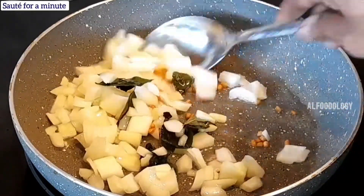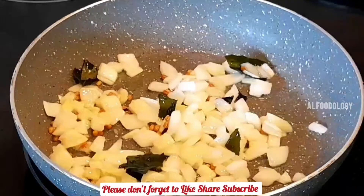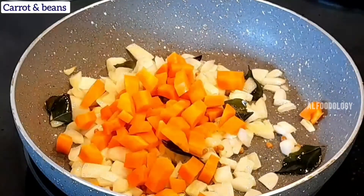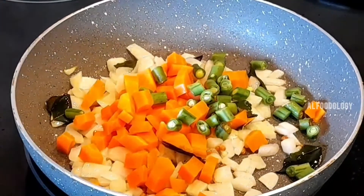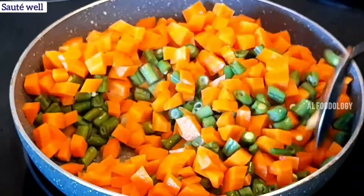Now, we cut the carrot and beans into small pieces. I cut the carrot and beans and will cut those as well.